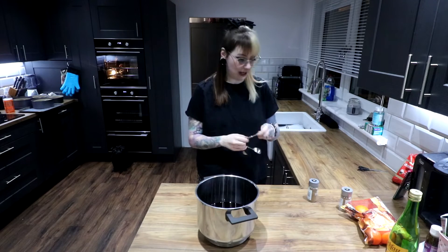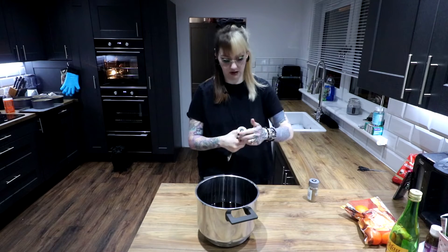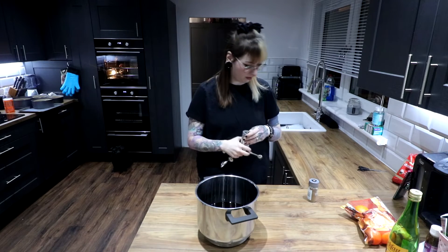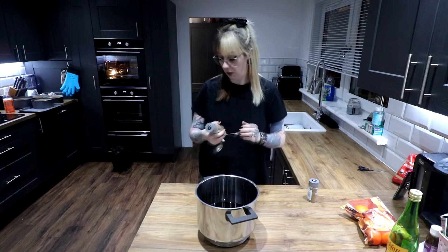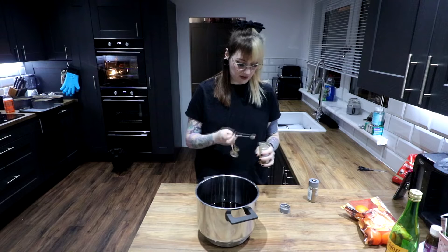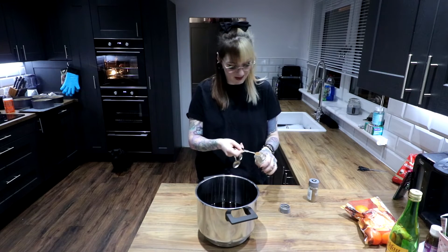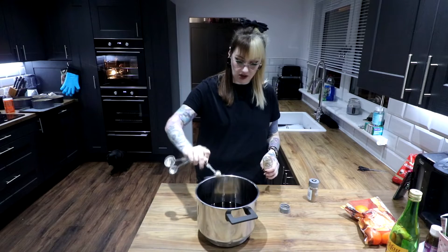Next, you need to put in half a teaspoon of cinnamon. Just use ground cinnamon. You could be super fancy and use cinnamon sticks and stuff, but I do have cinnamon sticks — this is just easier. Jam that in.